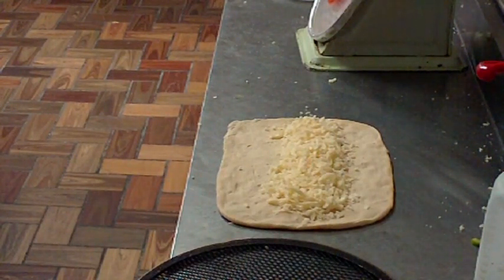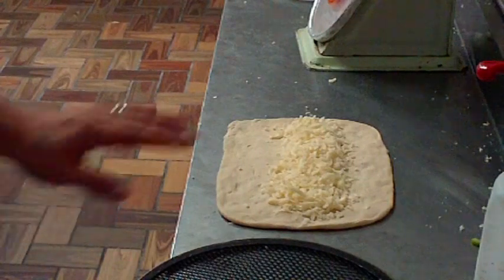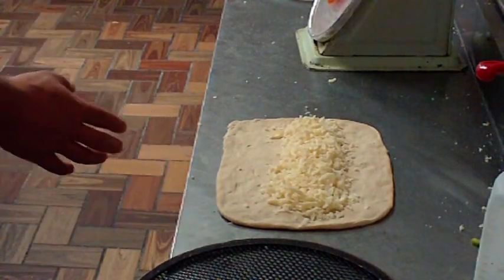Ken's making a stromboli and this is how we do it. We place our dough out in a rectangular shape and we put cheese — mozzarella cheese — on it. This one doesn't have any substitutions on it.